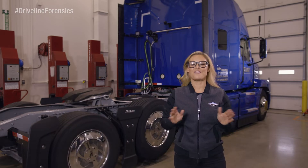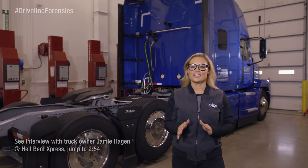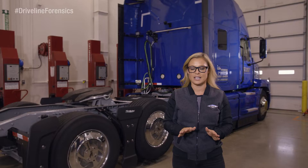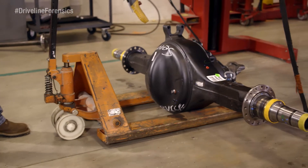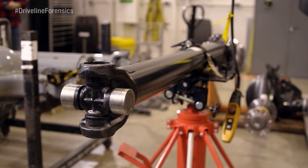Hey everyone, Christy Lee here with a very special edition of Driveline Forensics. Today we're working on a tractor that is shimmying and wobbling when it goes over 65, which is not good. So we're going to take out the driveline causing the problems and replace them with the Spicer S175 single drive axle and the SPL350 light drive shaft.